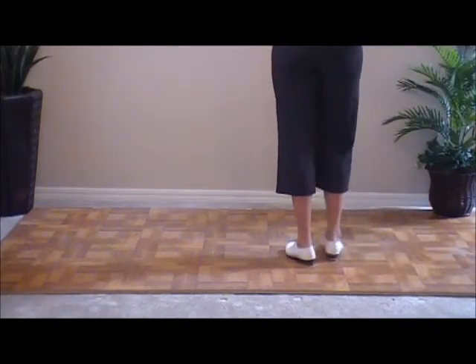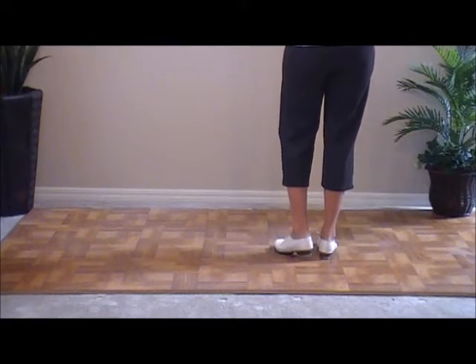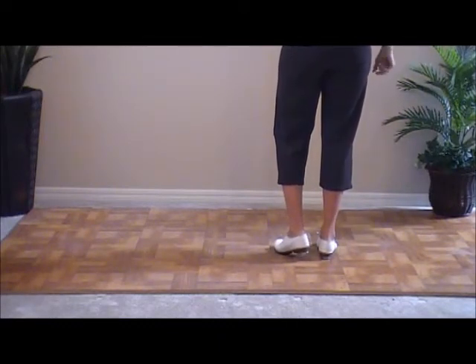So we're going to do three slurs to the left and a basic. Three slurs to the right and a basic.